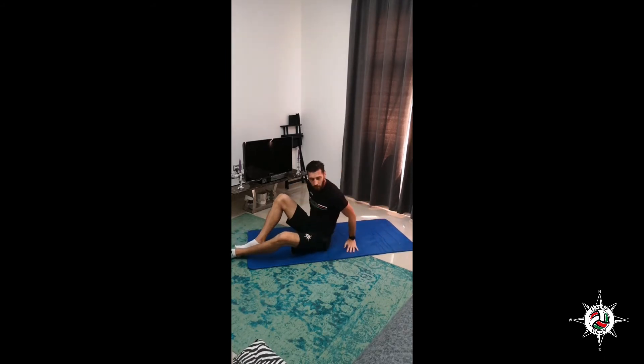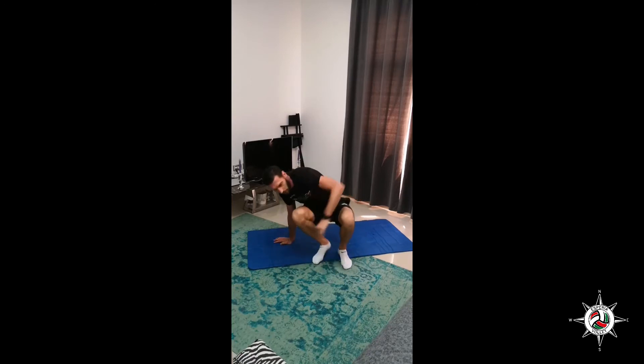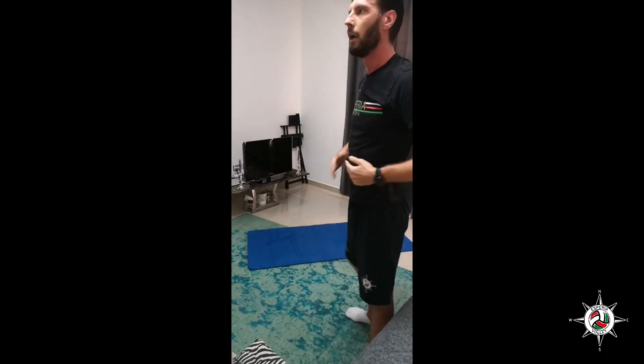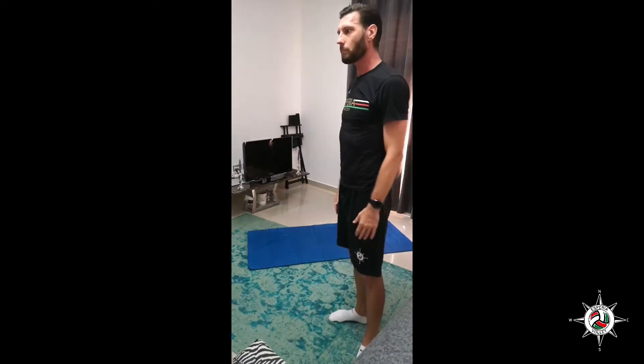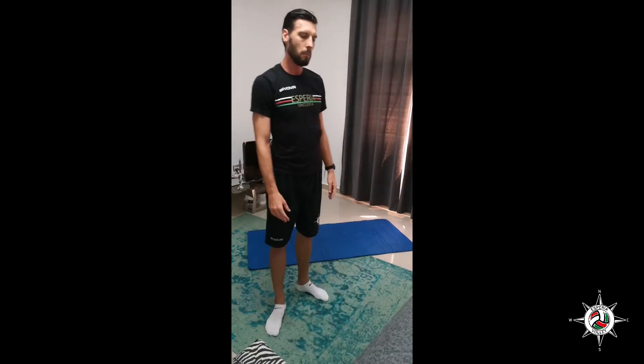Good job guys, we have one more round. Catch your breath, drink water, and get ready for the next round. After this round for abdominals — for core muscles simply — we will do stretching and that's it for today. So get ready for the last push, then stretching is more of relaxation. I will tell you my experience of stretching and how to perform better. Last minute of rest.